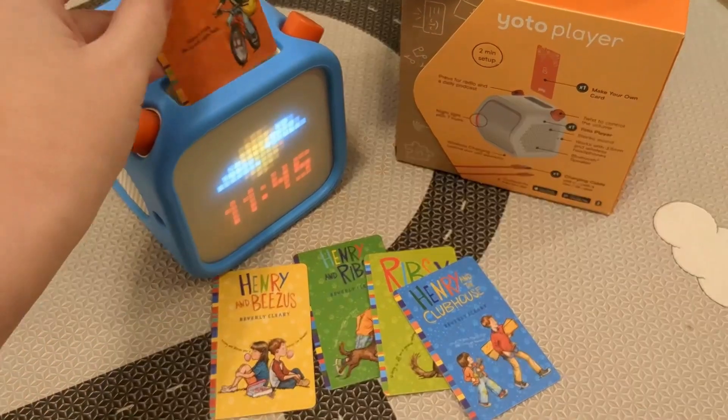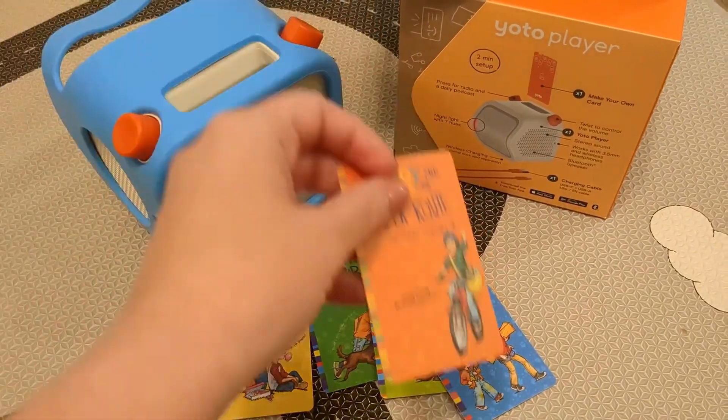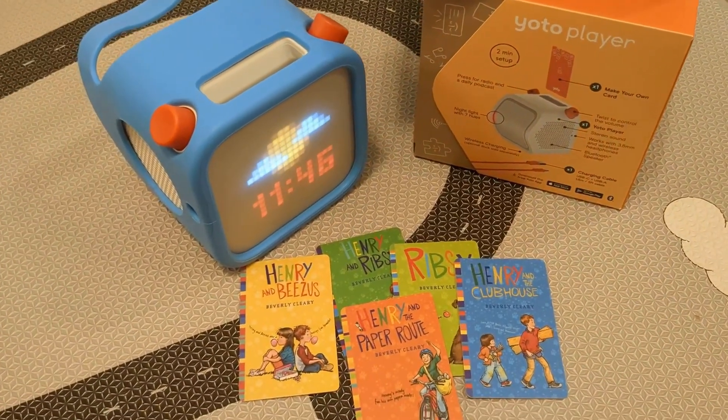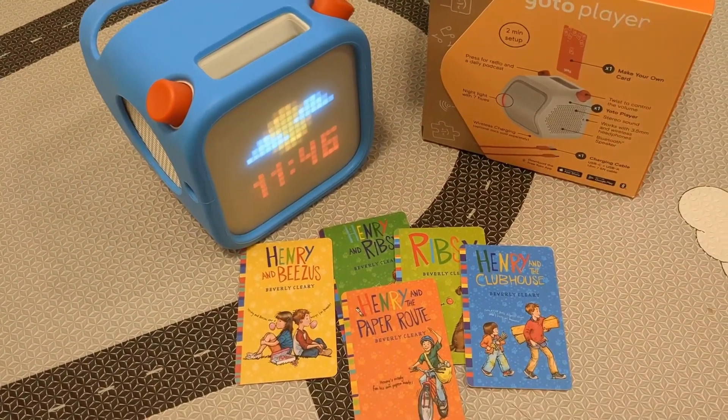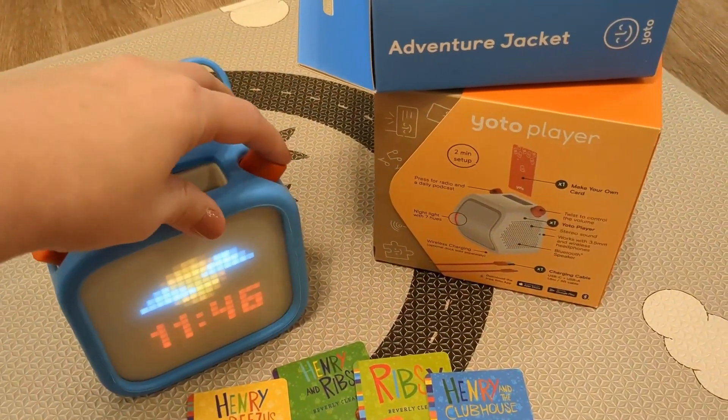From Beverly Cleary — to play a story they just stick in the card and it will start playing. It starts from the beginning of the story unless kids have listened to it before, then it will start where they left off. One thing I really love about this player is that you can access through this button here a free daily podcast.